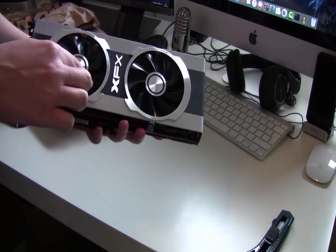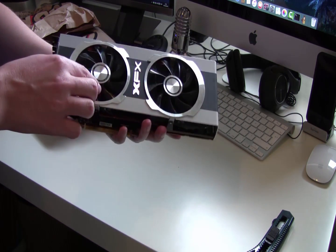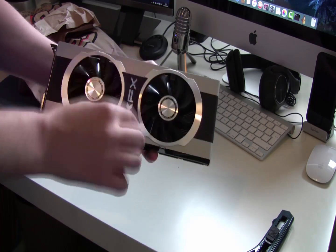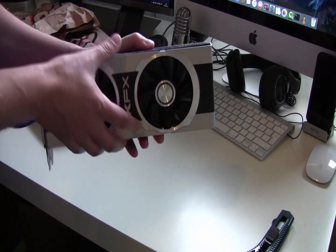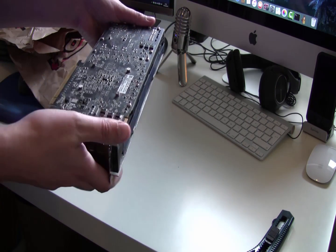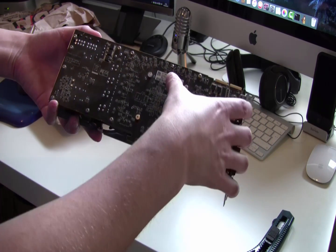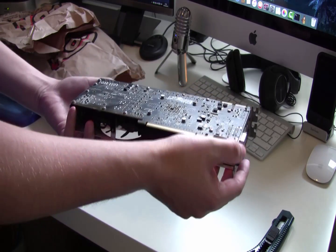It is a bit grubby — certainly not the cleanest condition. That's one of the things you don't really know with used cards. I've had a Sapphire one that came literally like new with a plastic cellophane wrap on it, but this one is a little grubby. The main thing is that it works.